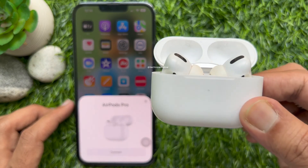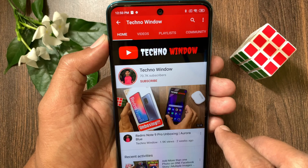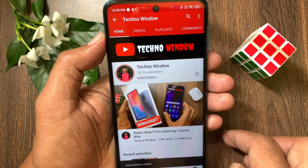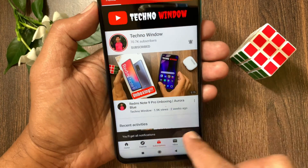So these are the steps to reset your AirPods Pro. Hope this video helped you. Please subscribe to my channel by tapping the subscribe button, and tap the bell icon to receive notifications about all new videos. See you in the next video.